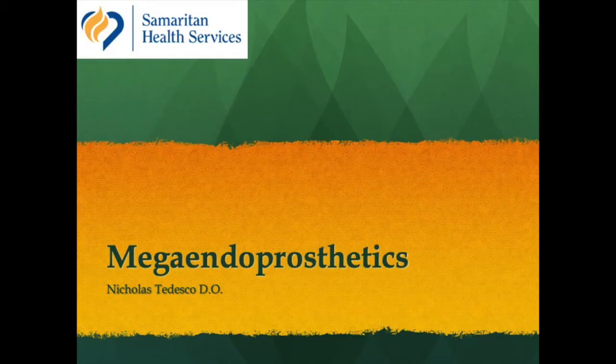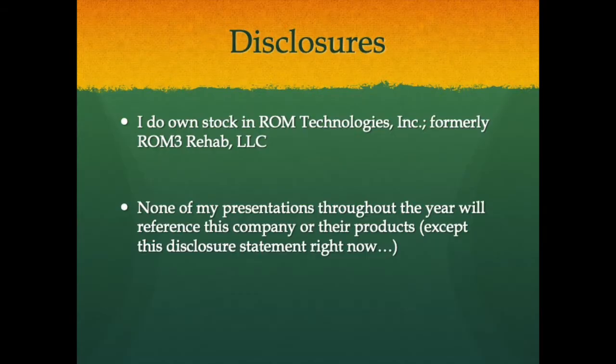Hello, I'm Dr. Nicholas Tedesco-Dio, Associate Program Director for the Good Samaritan Regional Medical Center Orthopedic Surgery Residency Program. Today I'll be lecturing on megaendoprosthetics, pertaining to their role in tumor surgery as opposed to arthroplasty, though that will be touched on a little bit. This will supplement our ongoing online didactic sessions. I continue to have the same disclosure: I own stock in an orthopedic rehabilitation company called RomTech, but it has nothing to do with this talk.